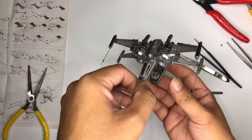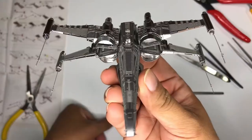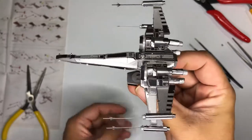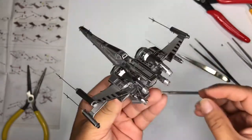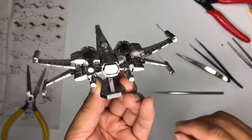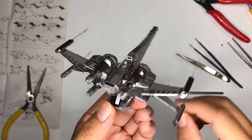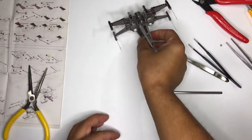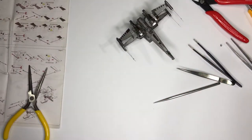Thank you for watching. I hope you have enjoyed another of my assemblies. Here you are — the X-Wing Starfighter. Leave a comment, subscribe, or like my video if you do. Thank you for watching.